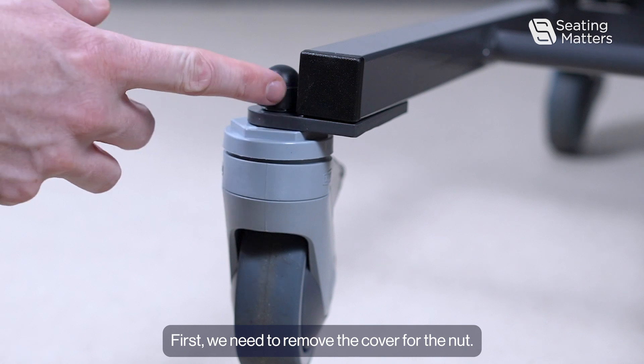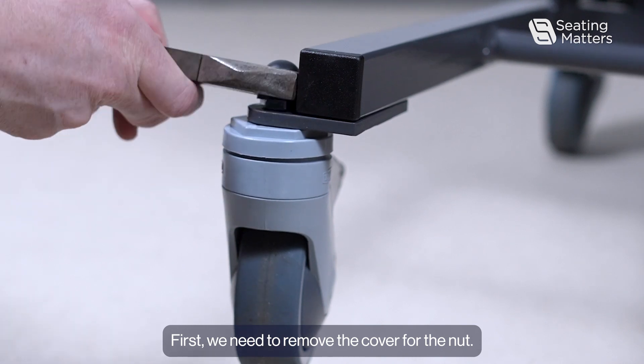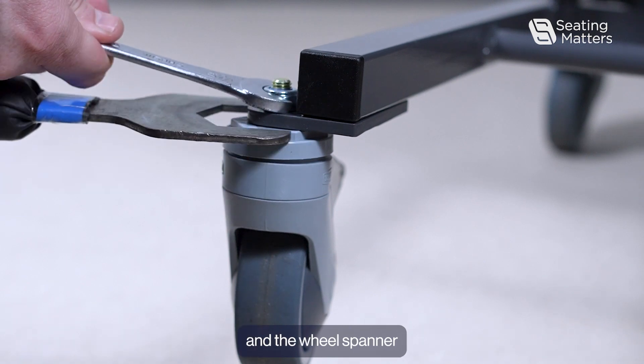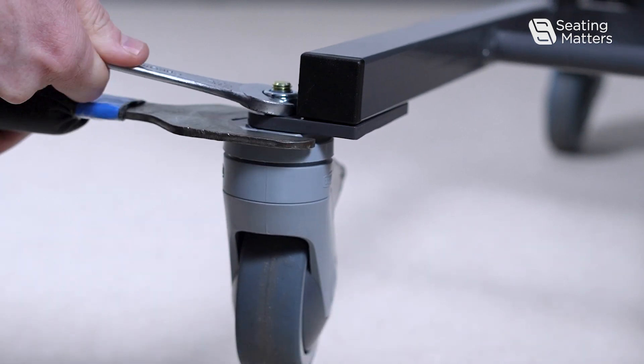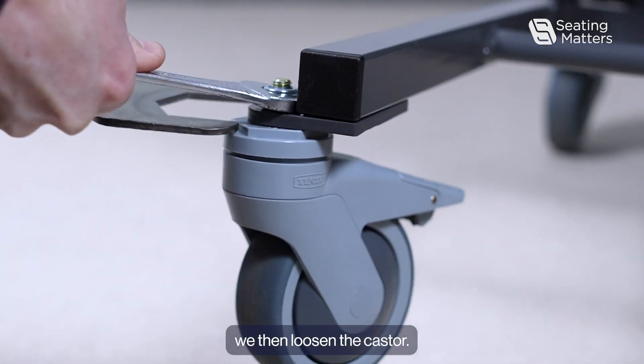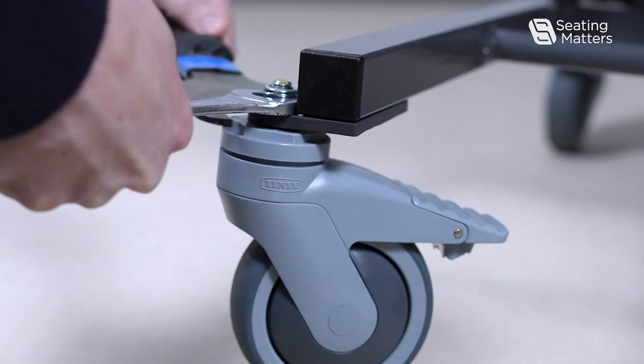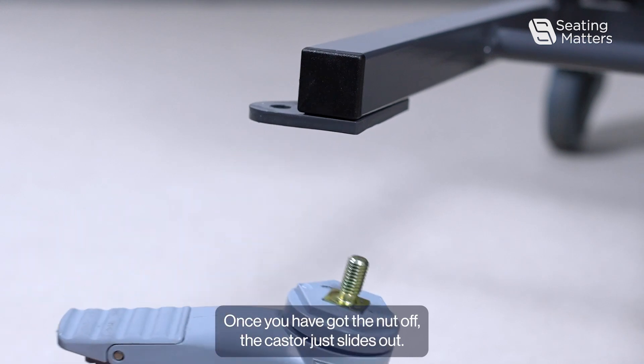First we need to remove the cover for the nut. Using the spanner and the wheel spanner, we then loosen the caster. Once you've got the nut off, the caster just slides out.